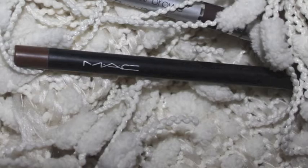Then using my MAC Lingering Eyebrow Crayon, I'm going to use that for my eyebrows today. I am not using my Billion Dollar Brows today because I want just a subtle eyebrow for this makeup look.